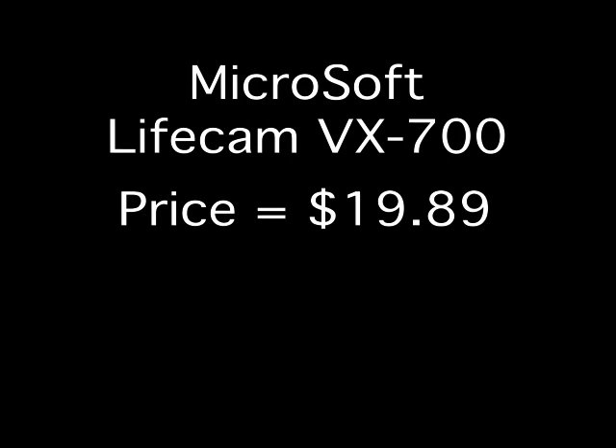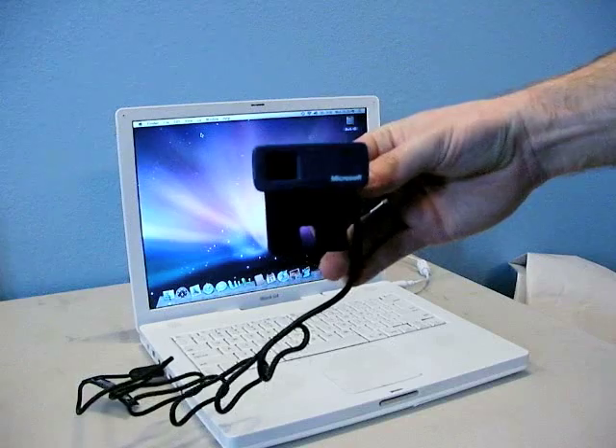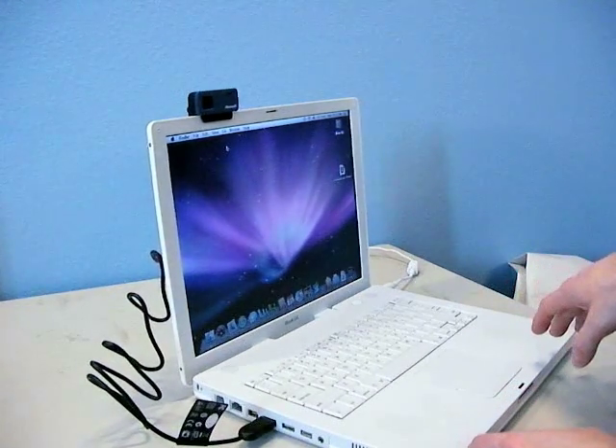Next, let's look at Microsoft's LifeCam VX700. The price was $19.89, and it works on Tiger and Leopard, but it has no microphone. So this camera is good for laptops like the iBook G4, since that laptop has a built-in microphone, but I would not advise using this on a Mac desktop. Under excellent lighting, the frame rate and picture are not bad, especially considering the price. Under typical office lighting, the contrast is a little poor but otherwise the picture and frame rate are decent. Under poor residential lighting, the frame rate is pretty bad.